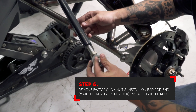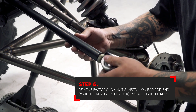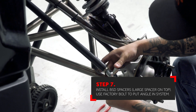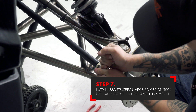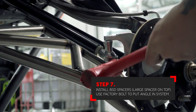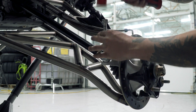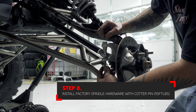Reuse the factory jam nut on the new supplied rod end. Install the new rod end into the factory tie rod, keeping in mind to set it in approximately the same location as the stock one. Install the new BSD spacers — the tall spacer is always on top of the rod end and the short spacer is always on the bottom. Use the factory hardware to put an angle into the system so that it can install into the spindle correctly. These spacers are designed to be a tight fit and may have to be tapped in a little at a time. Try to keep the spacers perfectly straight as you tap them through the spindle mount.